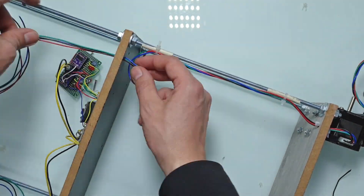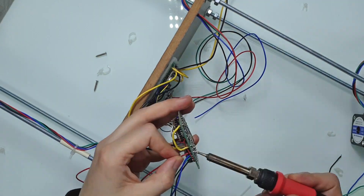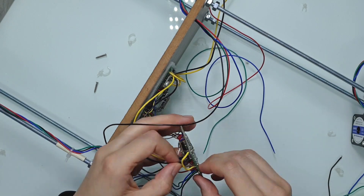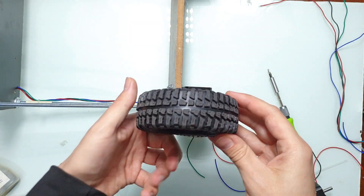There is no perfect stepper motor — there is always some trade-off, and the price very often is a big factor. I also bought bigger wheels.